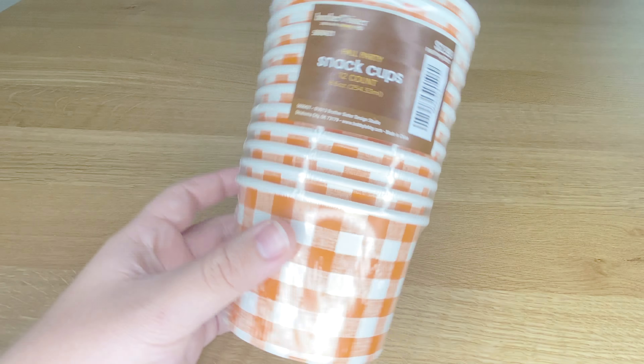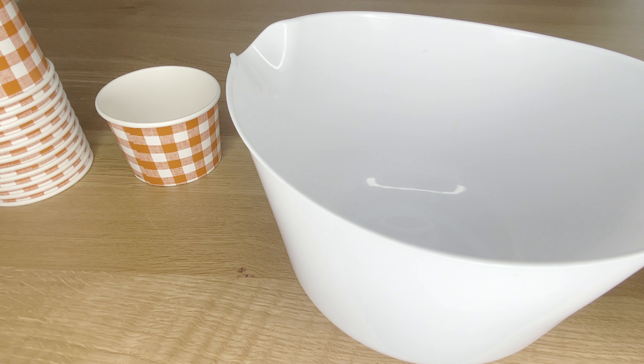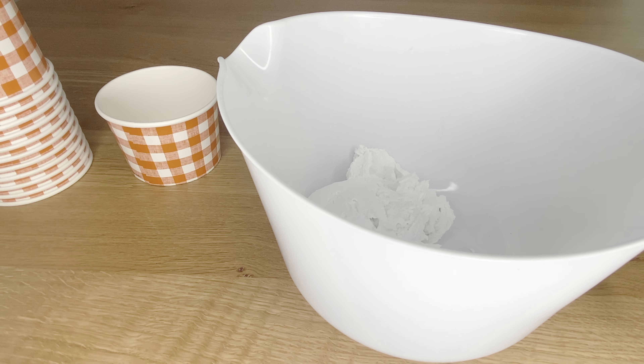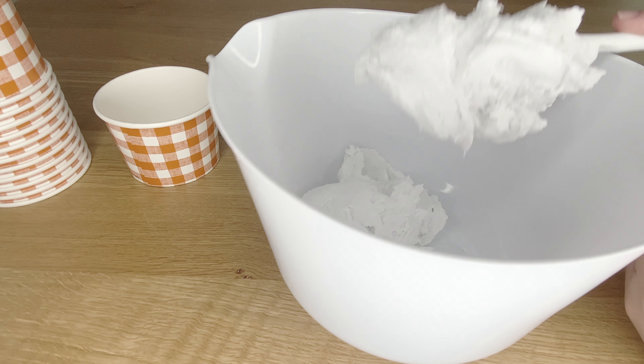So for this project what you are going to need is some really cute festive cups. I got mine from Hobby Lobby — I think they are perfect for Halloween because of the orange color. And then I'm going to make some fake ice cream.